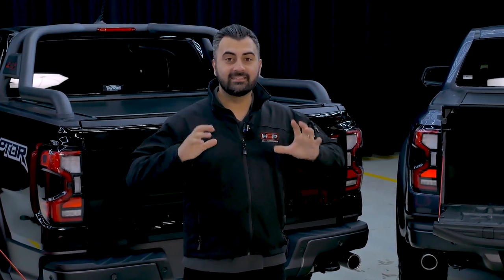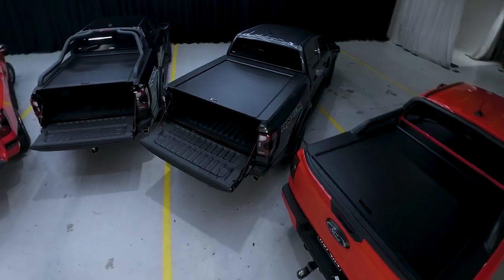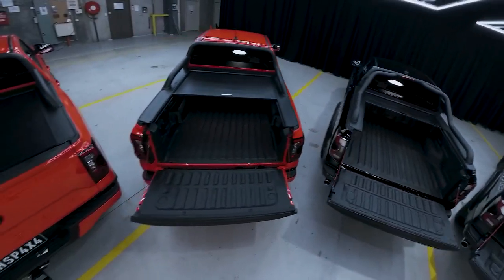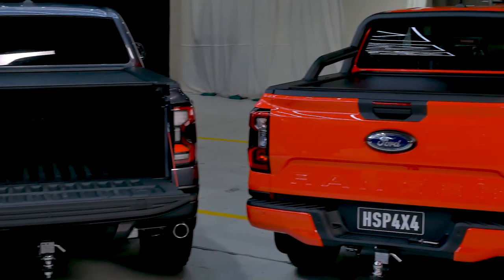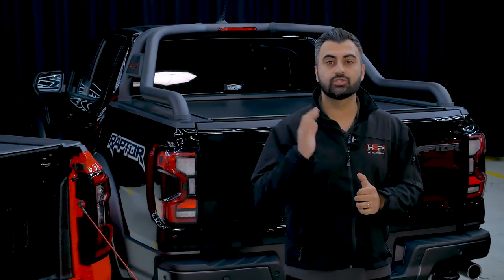Hi, I am Massey from HSP 4x4 Accessories, and today I'm so excited to show you what could arguably be the biggest launch for us in 2022, which is the Ford Ranger Raptor Roll R Cover. As you can see here, I've got five set up, so I'm going to go through these and show you the differences between the Ranger Raptor Roll R Cover versus some of the other Roll R Covers that we do, as well as all of the features that you're going to get standard on these vehicles. So let's walk through and show you just why this product is so special.